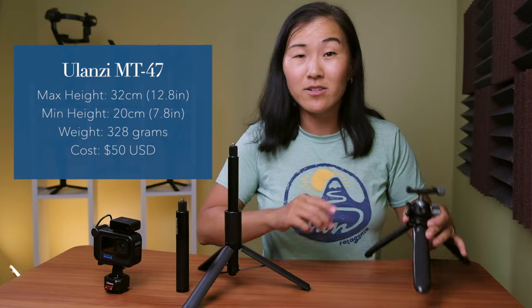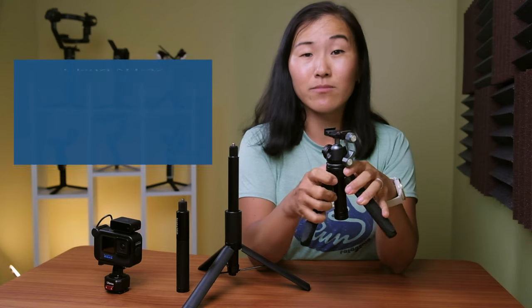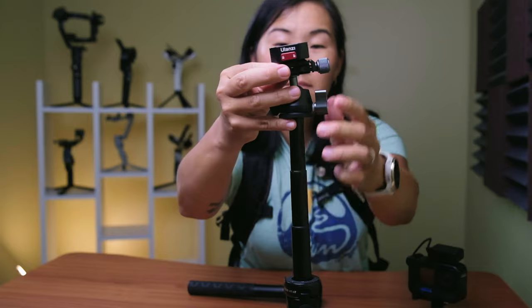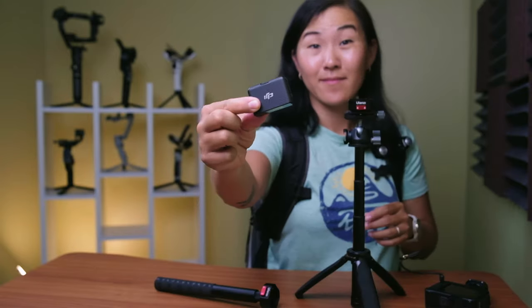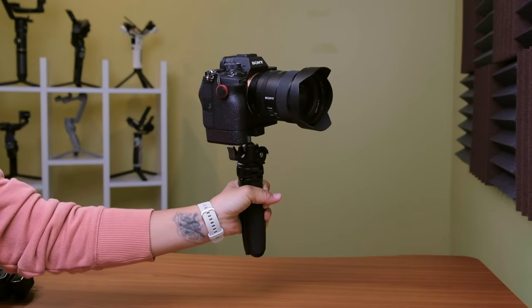The other mount I've been trying out is the Ulanzi MT-47, which is an aluminum alloy mini tripod with an extendable center column. It's not as long as the Insta360 stick and it's double the price, but it's all metal and comes with a ball head to easily position your camera in different angles, plus a built-in cold shoe mount. Best of all, this little tripod can support up to two kilograms or 4.4 pounds, so I can use my GoPro but also my full-frame mirrorless camera, the Sony a7 IV, on this tripod. In an ideal world, I'd like to see the original Insta360 selfie stick maintain its slim form factor and have a built-in tripod.